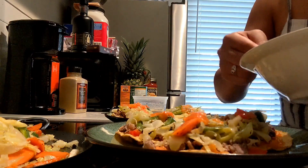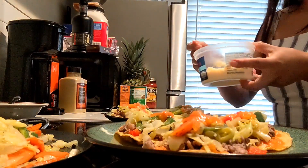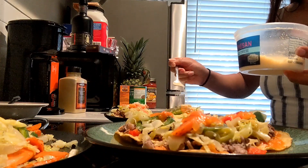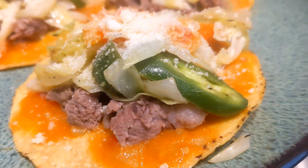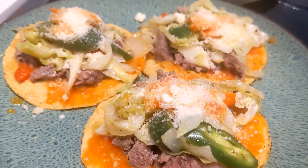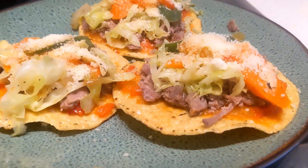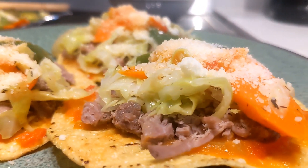I'm adding a little bit more tomato salsa on top because I wanted to add some cheese, and this is the last item that goes on the tostadas. I challenge you to try this recipe — you will love it and you'll want to make it once a week. I'm going to be making it again soon, because why not. Thank you for watching, see you in the next video, bye!